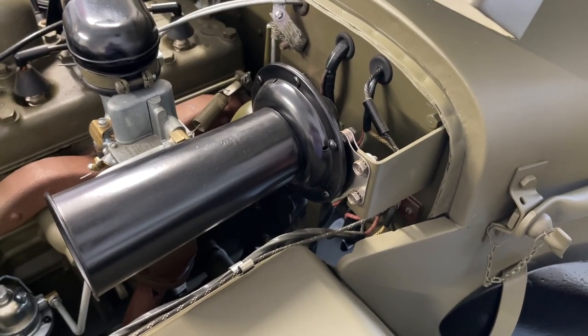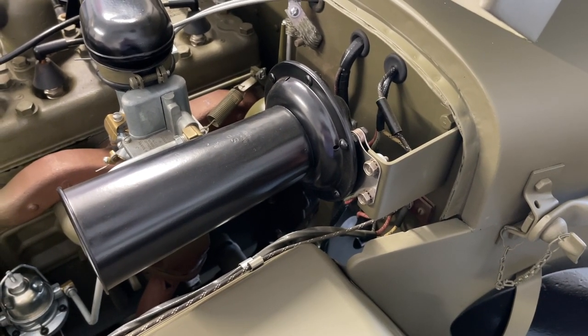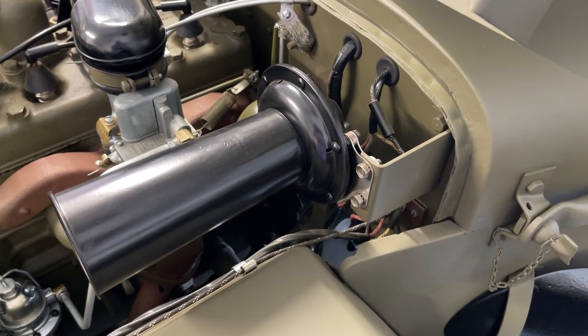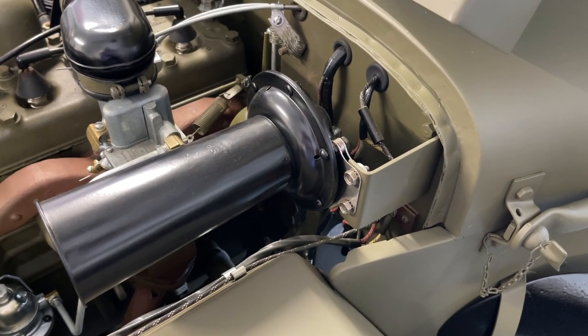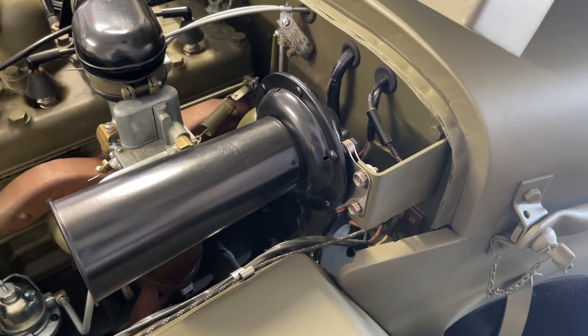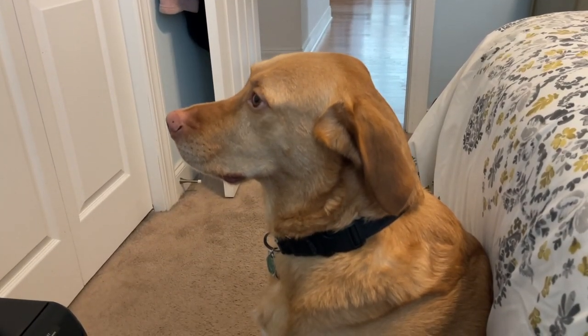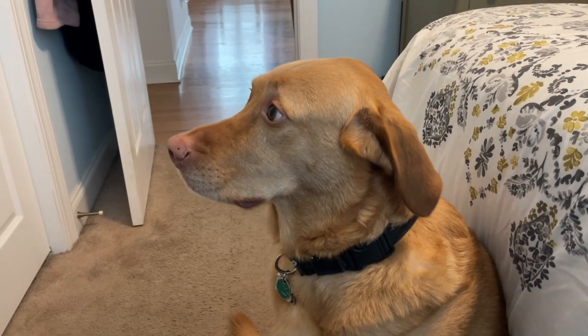We're going to give it a try — I've got it all powered up. I almost guarantee my lab is going to bark inside; he does not like the sound of this horn in the garage, but let's give it a go. And there you have it — horn works, sounds great. That's the end of the install. He may not have barked, which surprised me, but he's in here with a look on his face. What do you think, Rem — you like the horn? I'll take that as a yes. Meep meep meep goes the Jeep! You heard how it sounds — it's absolutely fantastic.